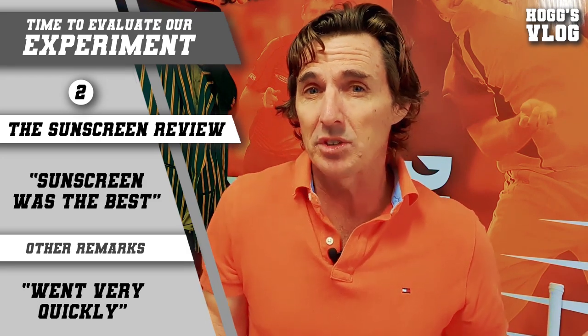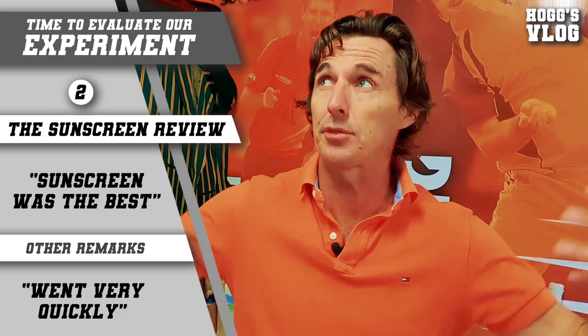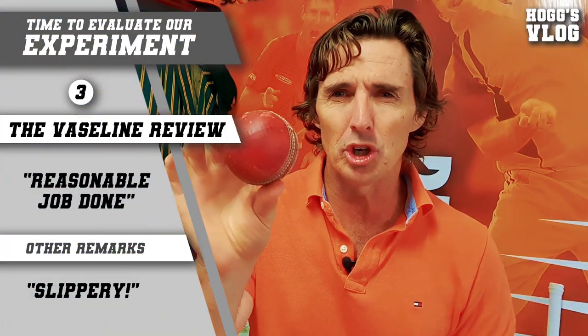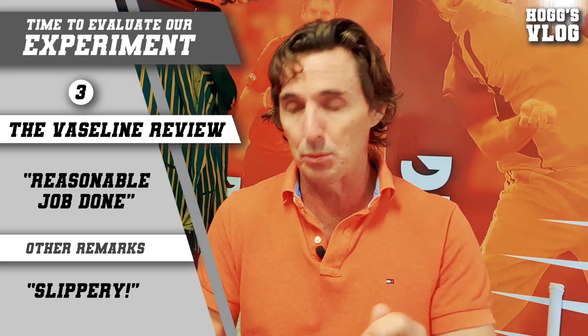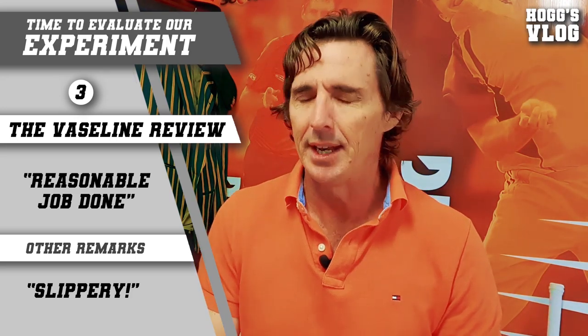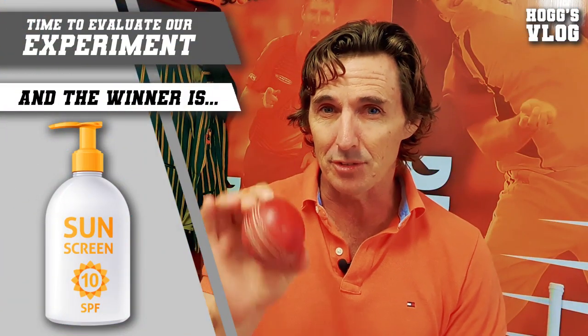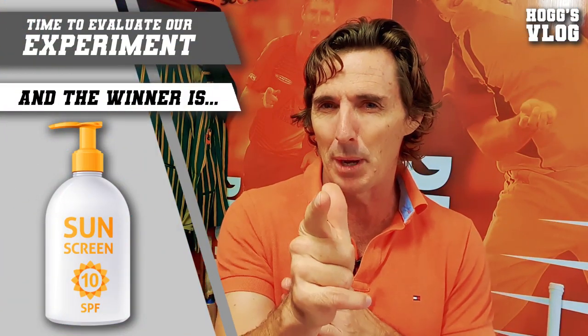The other thing with sunscreen is players have to use it to protect themselves from the rays, so it's a product that they can disguise well from the umpires. Whereas Vaseline on the other hand did a reasonable job, but it's a little bit darker than the other two methods and also still a little bit slippery, so that's not going to be good for the bowlers. There are a lot of other products out there, but I think sunscreen is the best one to assist the bowlers.